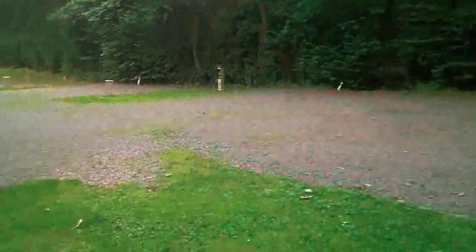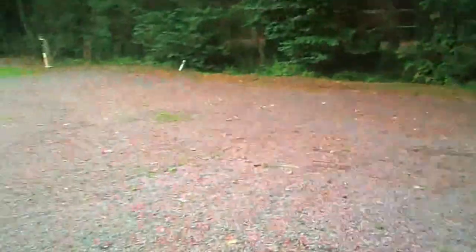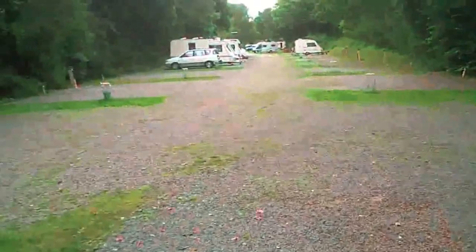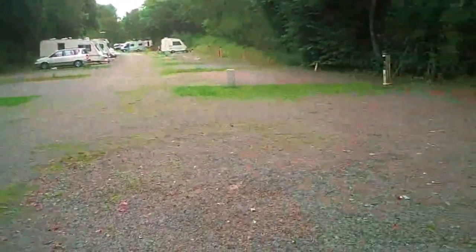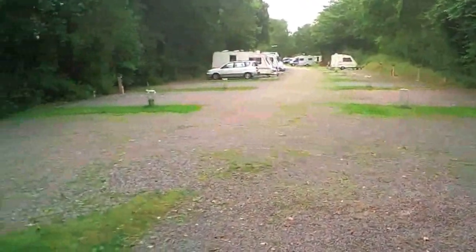This is the campsite from the other end - I've walked right down to the end now. This is from the other end looking back to the entrance. There are a lot of hard standing pitches here - a lot of gravel hard standing pitches. There's not a lot of people here, as you can see.